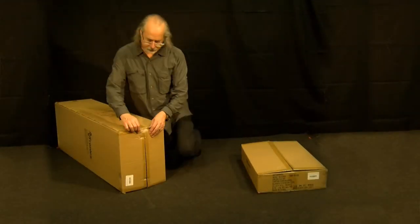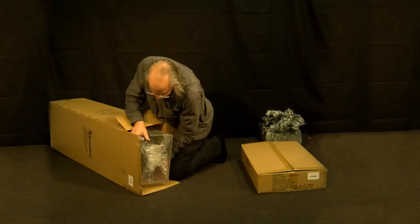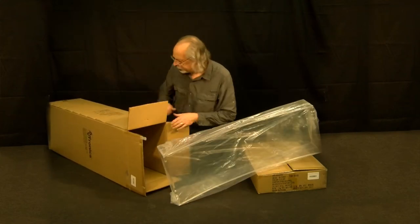The Kingdom Classic Curve lectern comes in two boxes. In the long box, you will find the column. As you unpack the box, remove the packaging material for the column.